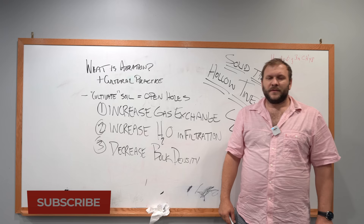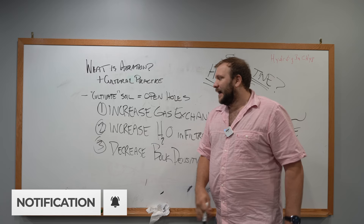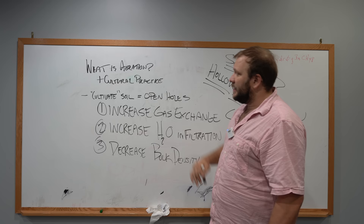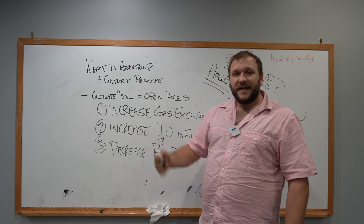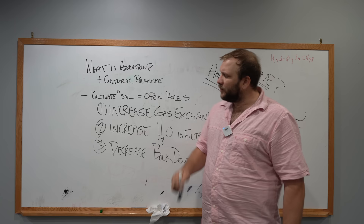Alright, so before we get into the meat and potatoes of this video, I think it's important that we go ahead and establish a baseline for what aeration is. Simply put, aeration is a cultural practice where you are cultivating the soil — where you are actually opening holes. And by opening the holes in the soil, you get three main objectives completed.